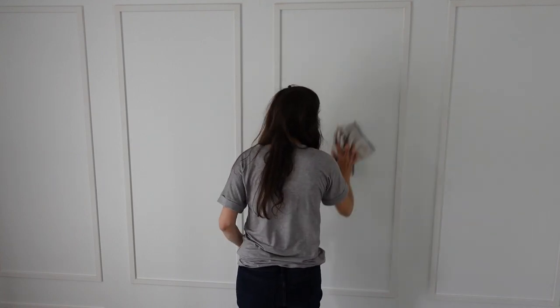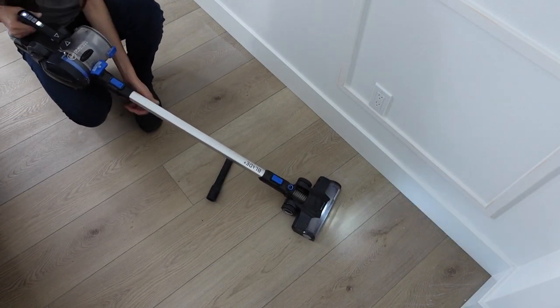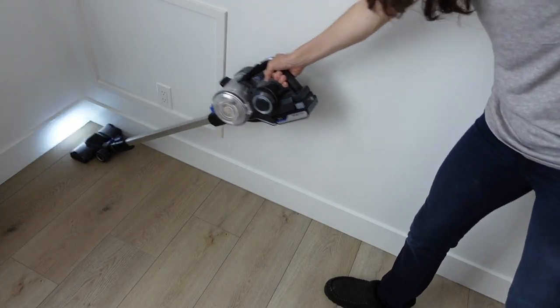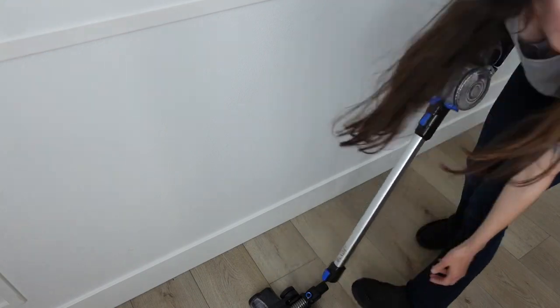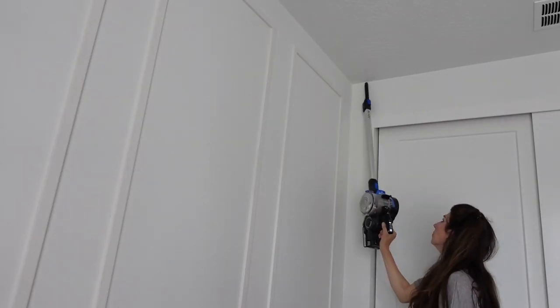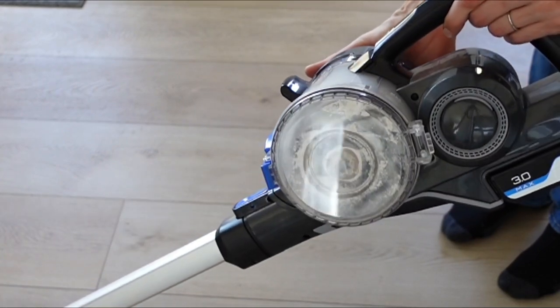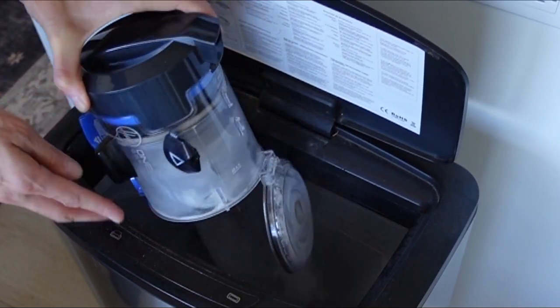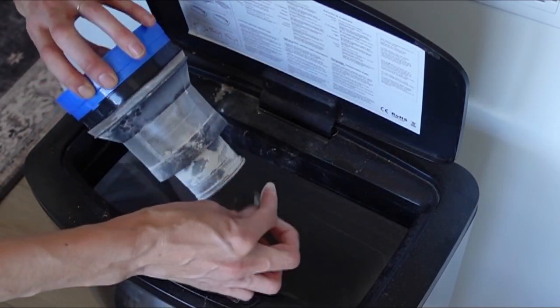Now I'm taking a rag and wiping down the entire wall, making sure I get all the sanding dust - no cobwebs or anything - because we're going to be painting this wall. Then I'm attaching the long wand with the floor attachment to vacuum the floor. Do you see how nice that light is? It's wonderful for noticing little particles on the floor like dust and hair. If you've never had a cordless vacuum, you definitely should try the Hoover Blade - it's a game changer, so convenient, you can take it anywhere. I want to thank them again for sponsoring today's video.